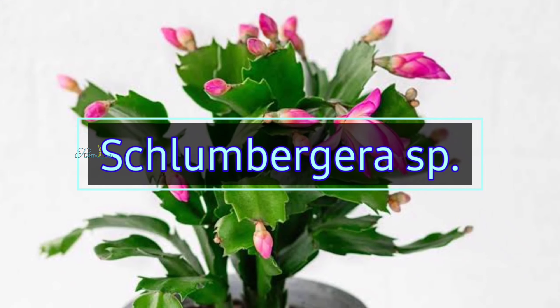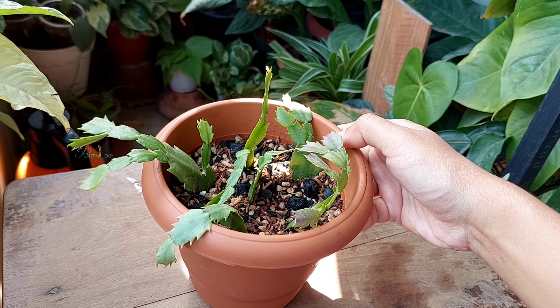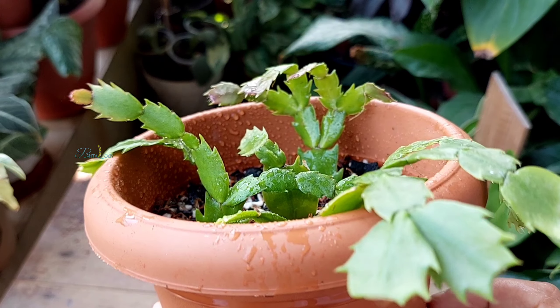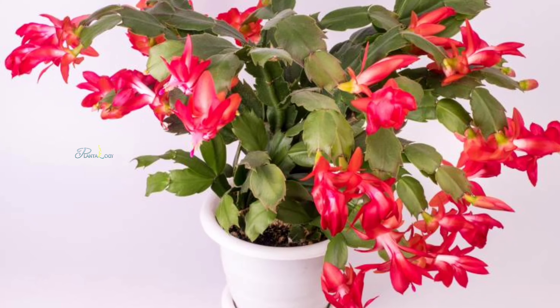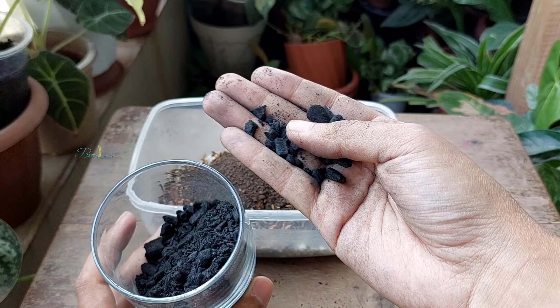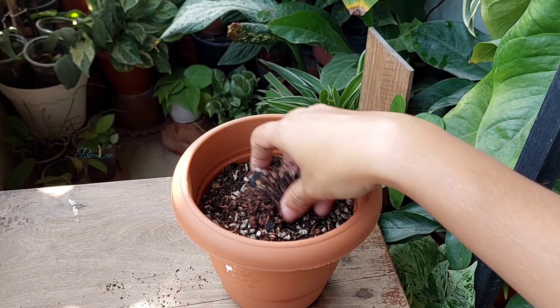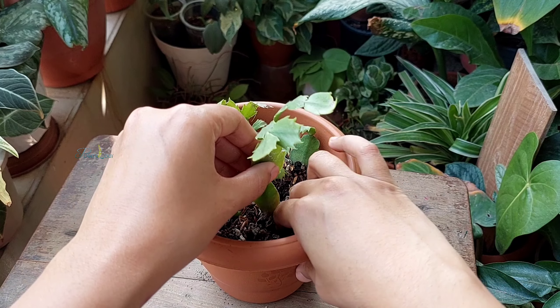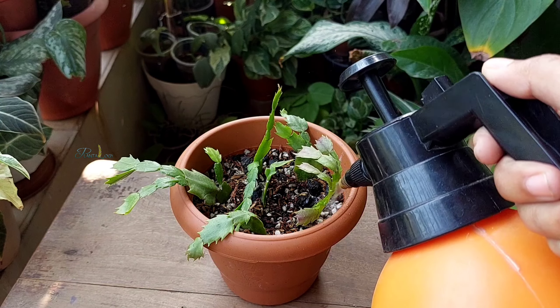Christmas cactus, or Schlumbergera species, is known as a cactus but it's actually an epiphytic plant. It has a unique growth structure and is popular for its eye-catching flowers. In this video, I'm going to share what potting soil to use to improve the growth of any variety of Schlumbergera, as well as briefly explain the care for this plant that will increase its flowering.